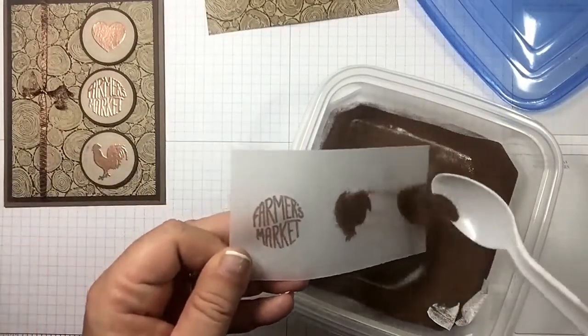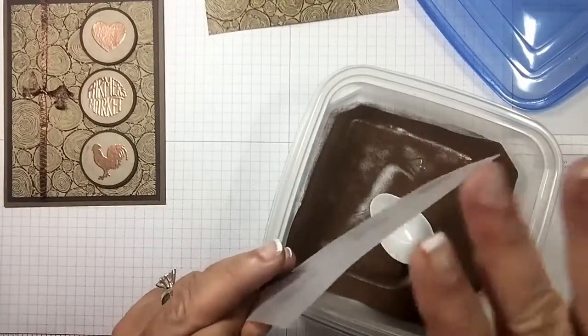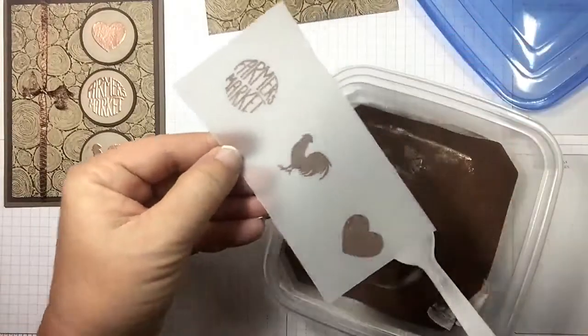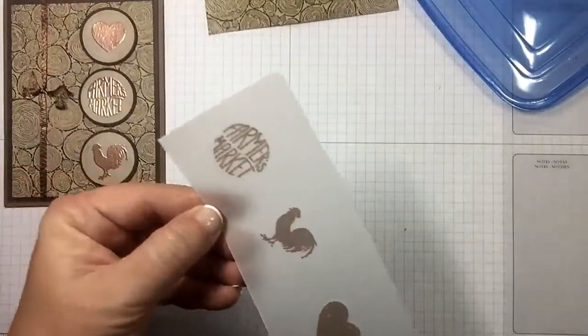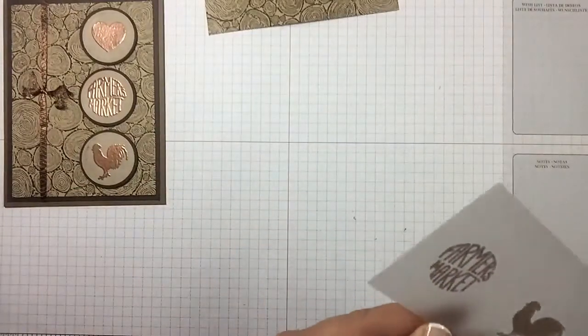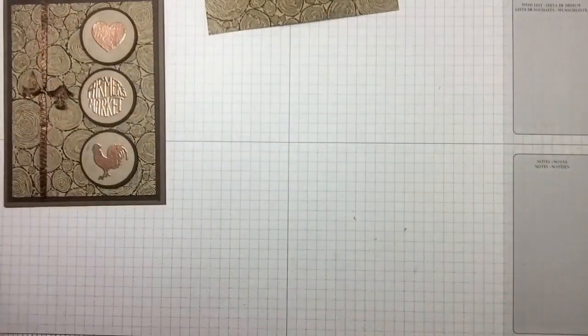I love this set because everything is distressed looking, so if you're thinking 'oh you missed a spot' — no, it's distressed, it's supposed to look like that. Let's set that aside and bring in our heat tool.